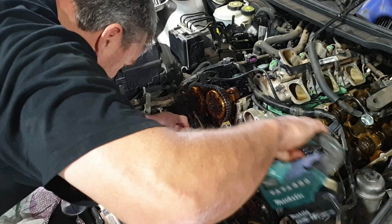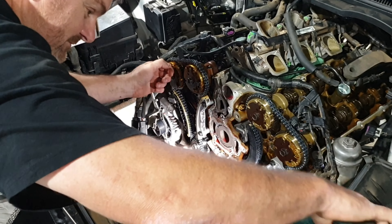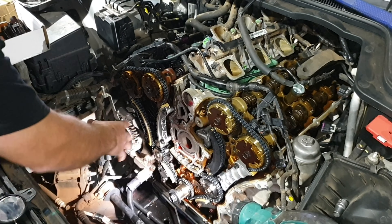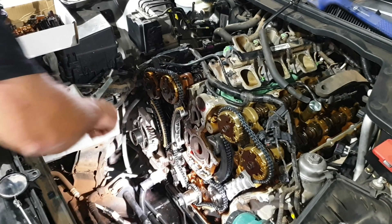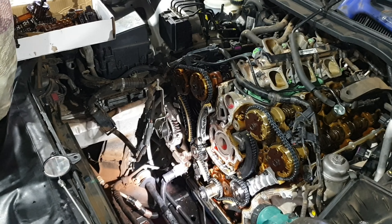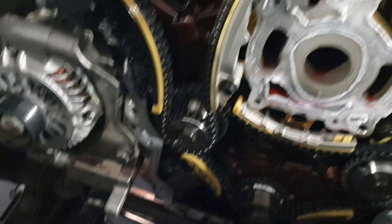The boss is helping me out today — we're putting a timing chain kit in a VE Commodore, which isn't really what we like to do. I don't like working on new stuff, I like working on old stuff. We'll have a bit of a crack at it and we won't get too cocky because we haven't got it going again yet — we'll wait and see what happens until we get the end result.